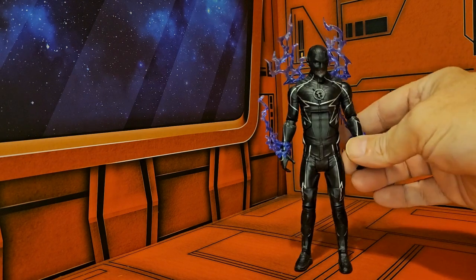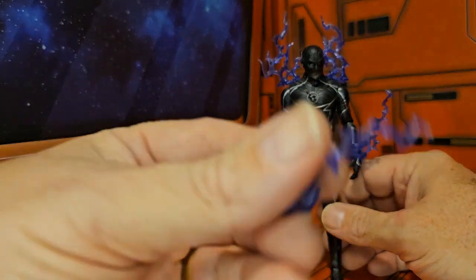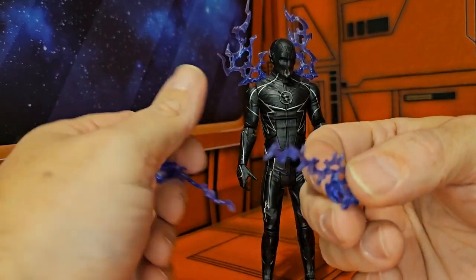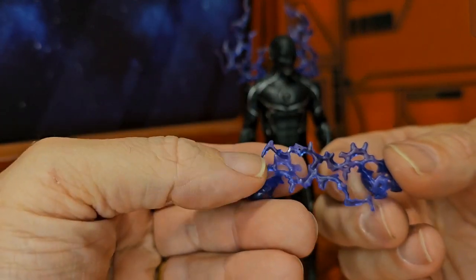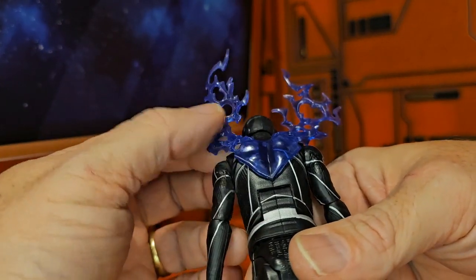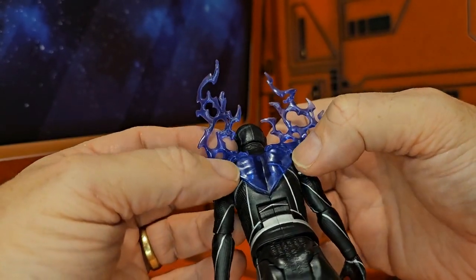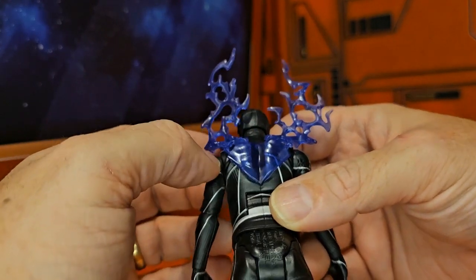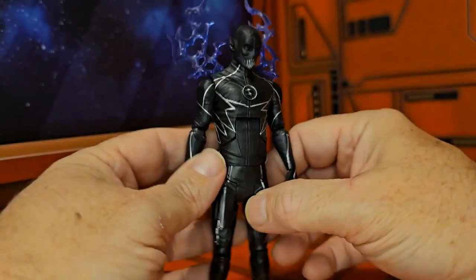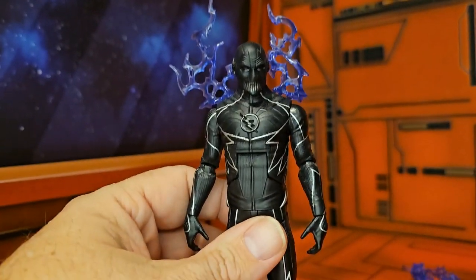Zoom does come with a little bit of effects just like the Flash does, except they are this bluish purple — definitely a purple tint to it. He does have this set that fits on his back that does not come off, and like I said with the White Lantern Flash, it's funny how it's a Superman-type logo for Zoom.